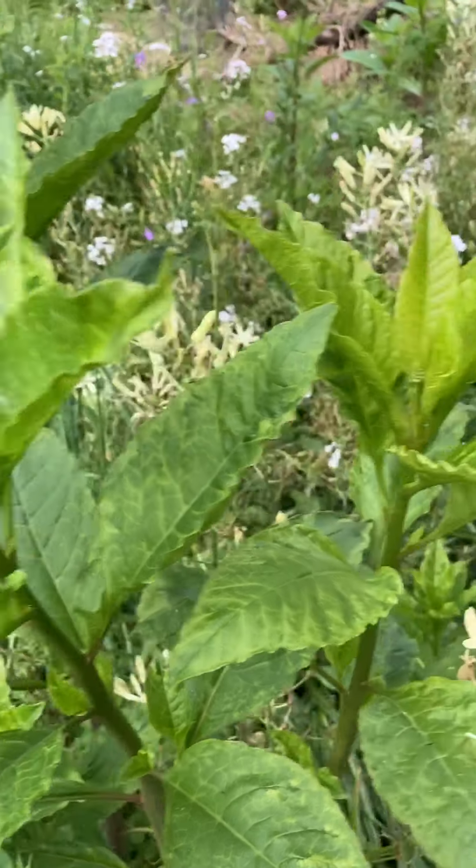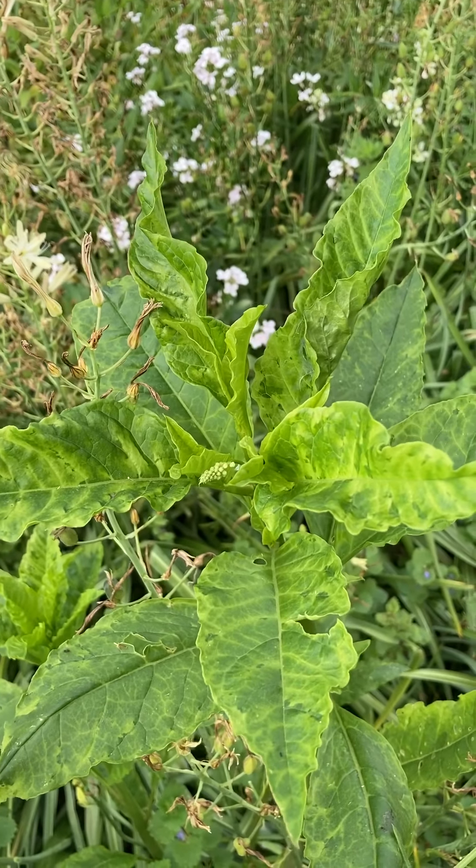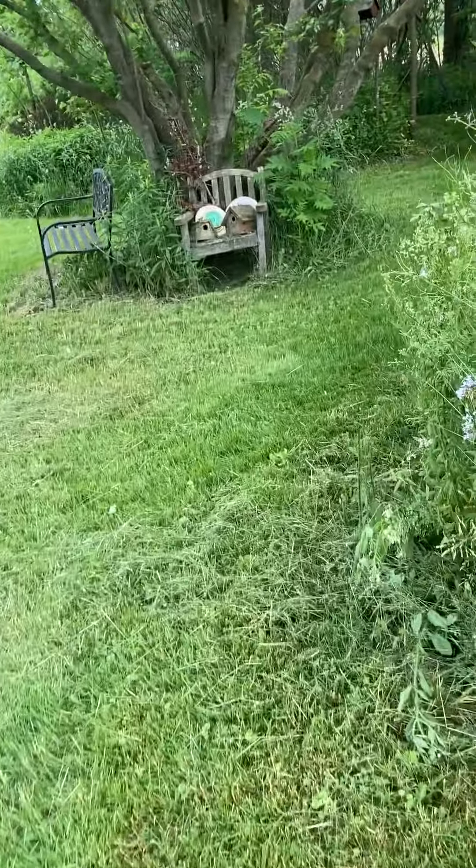We can't always identify which virus it is — some have very distinctive leaf patterns — but just knowing that it's a virus means you need to get the plant out of your garden.